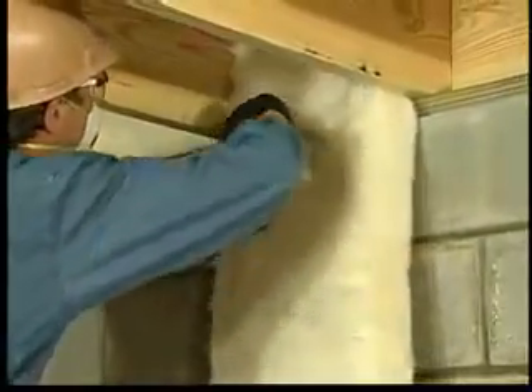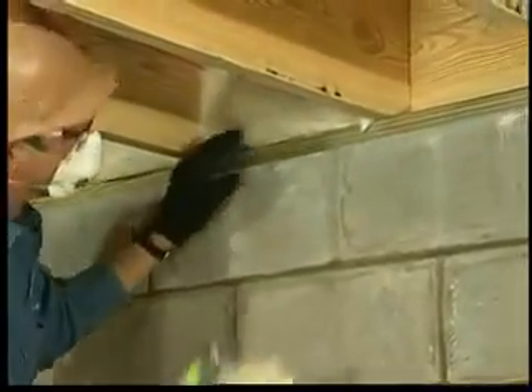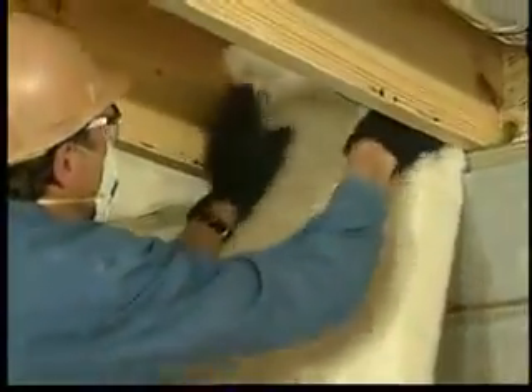Measure and cut small pieces of unfaced insulation to fit this area. Completely fill the spaces enclosed by the subfloor, sill, and floor joists.